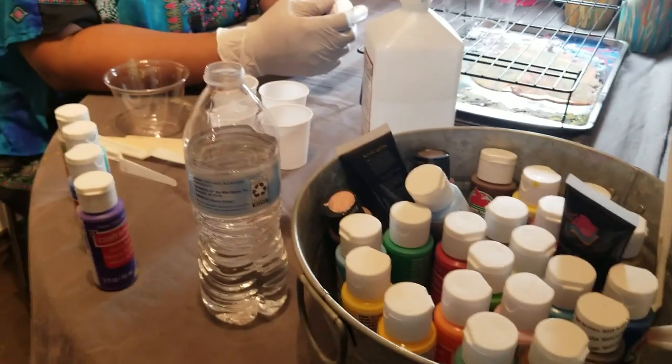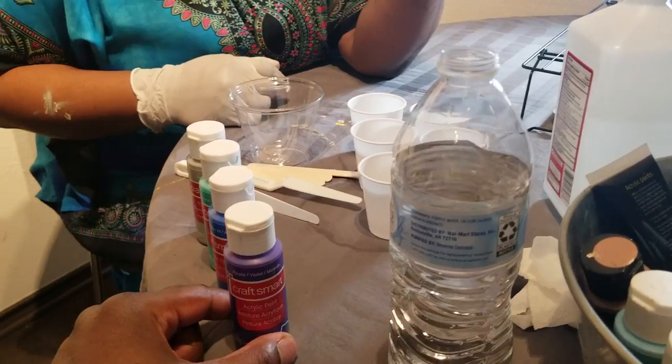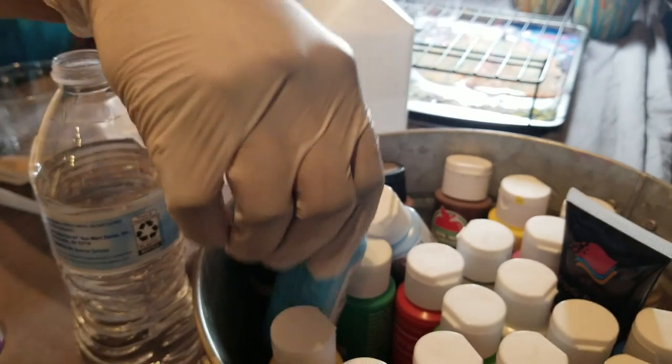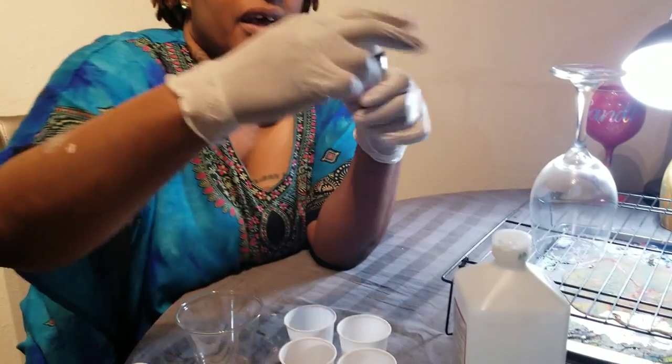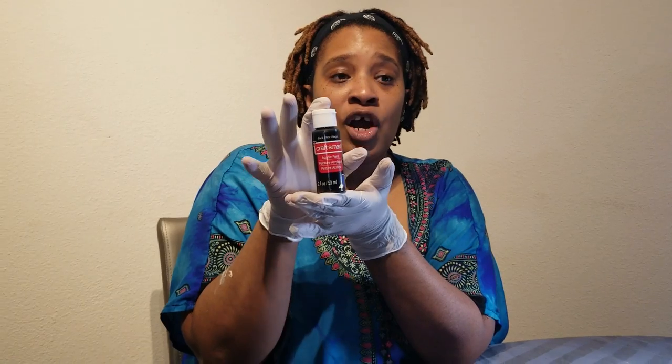The particular brand I'll be using today is called Craftsmart — acrylic paints from Michaels. I also have Apple Barrel acrylic paints that I use from time to time; you can switch them up, they're basically the same thing. I get a 16-pack of Craftsmart from Michaels for $10 — that's regular everyday price. If you buy them individually, they're $0.70, so you don't have to go find expensive acrylic paint to make these work perfectly.